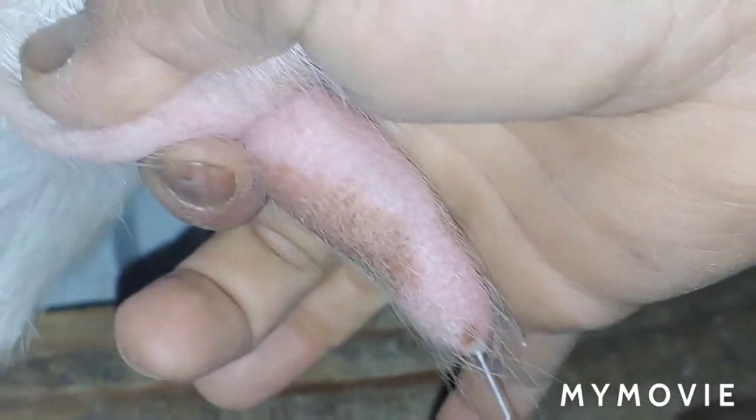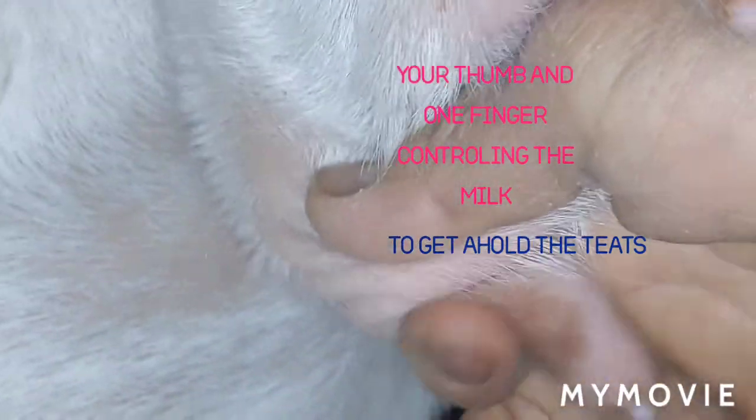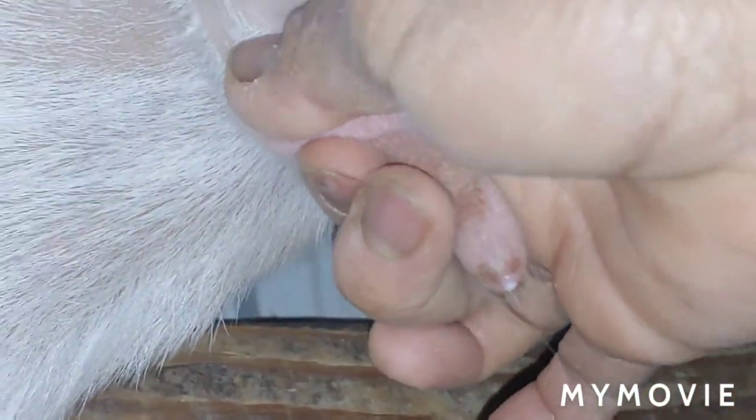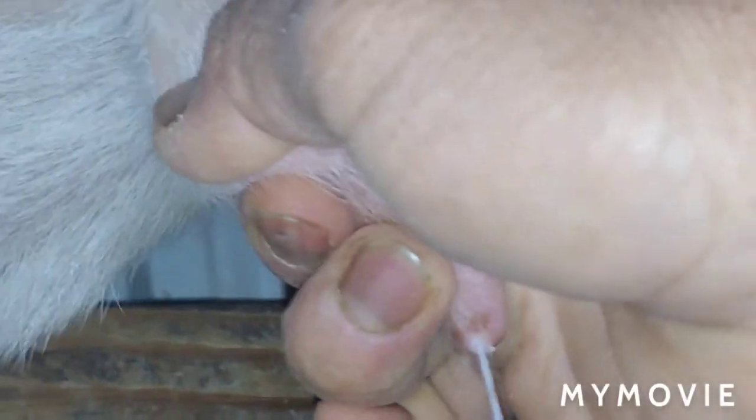Same thing with the back here — the milk is just coming out. You close and then squeeze, close and then squeeze, it just comes down. You don't go all the way up — not good. You gotta go right there at the tip, right at the edge of the nipple. Close, squeeze down, close, squeeze down.